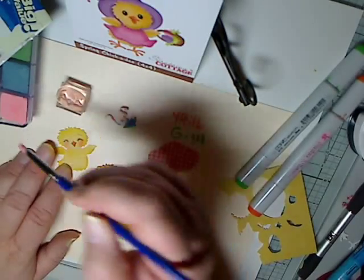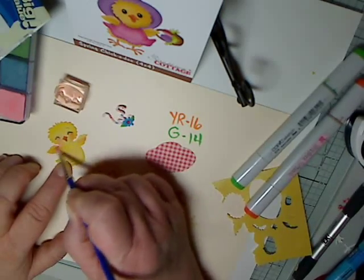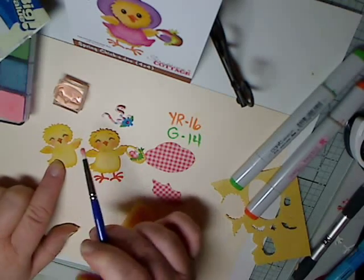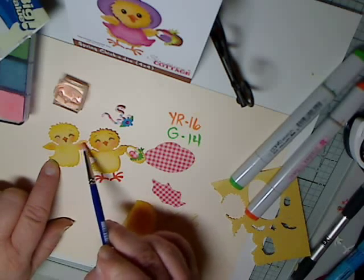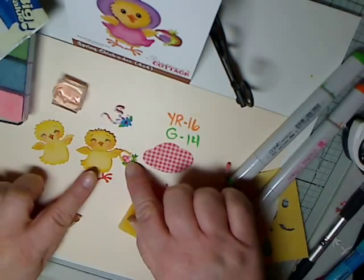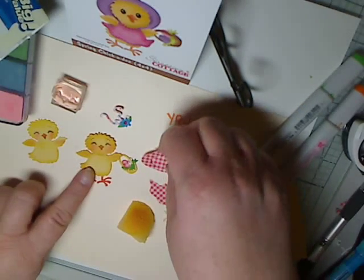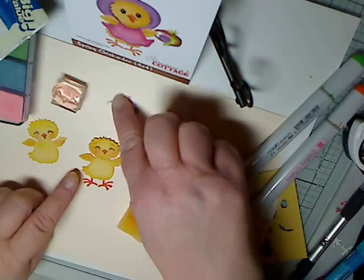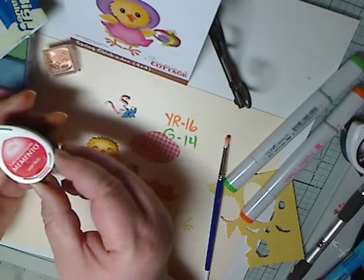I also add some pastel to the feathers to give them more shading, particularly where the die cut has made an indentation to show depth and dimension. I already assembled one of the Easter baskets, so now I'm going to move on to the hat and dress.